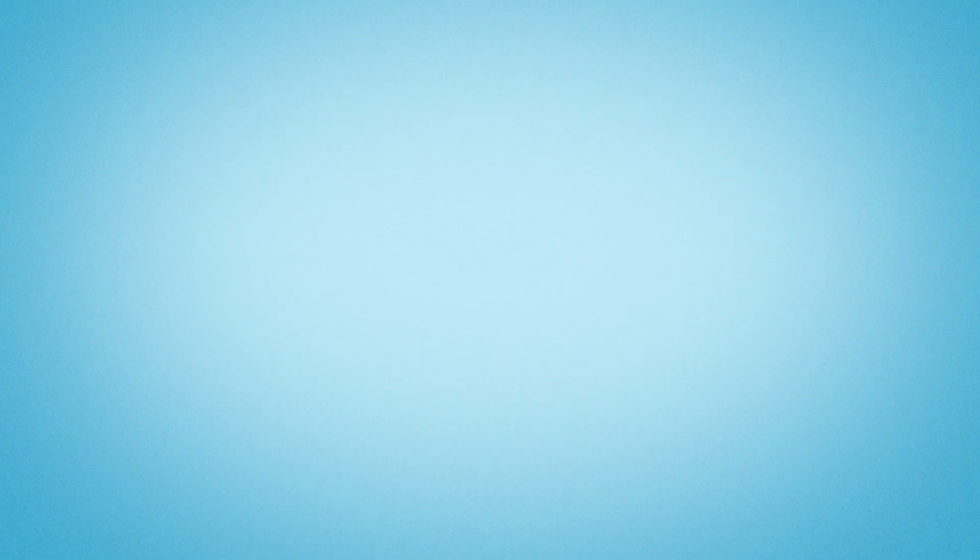Note that failure to follow use, care, and maintenance instructions may void your Hobart commercial dishwasher warranty.